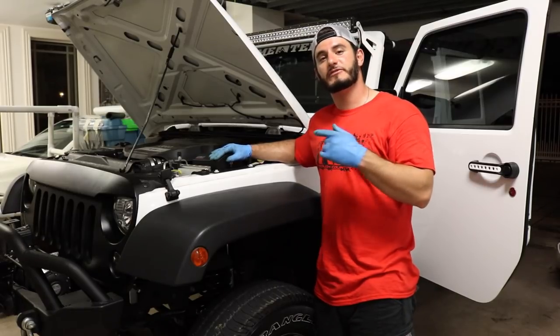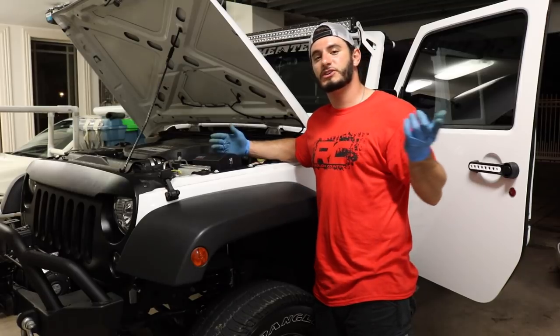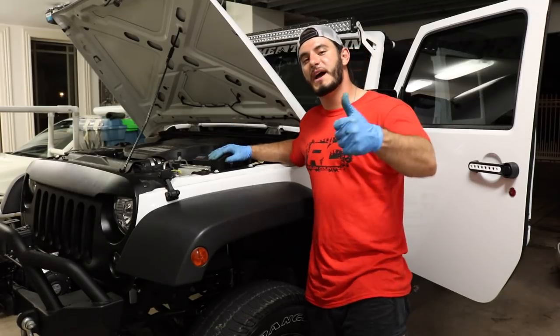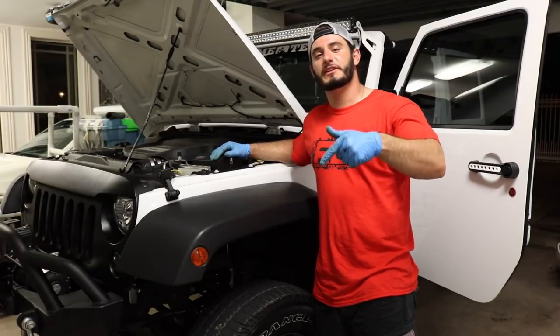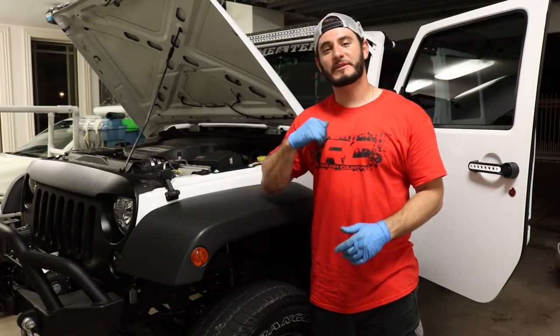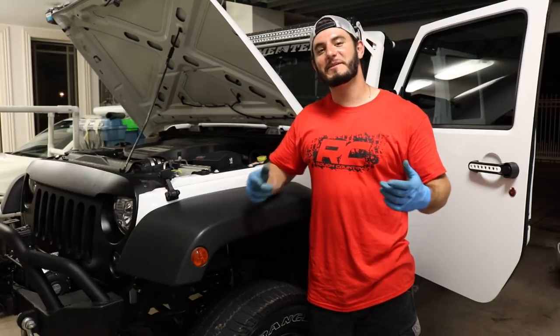I have one switch left on my switch pod — what do you think I should wire up? If you enjoyed this video, don't forget to smash that thumbs up rating and subscribe for weekly Jeep videos. As always, I'm Adventure Dex — don't forget, keep on Jeepin'.